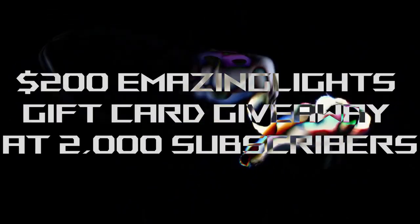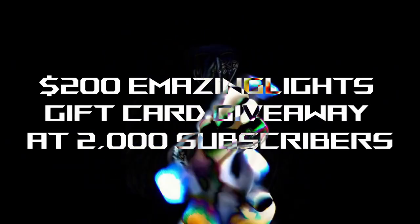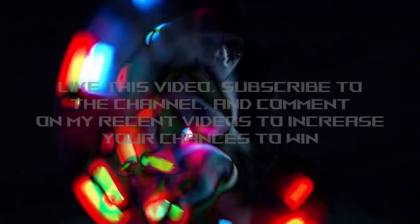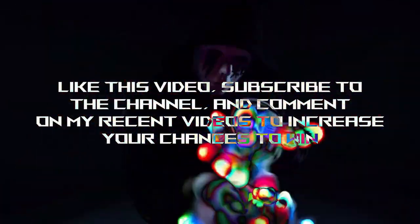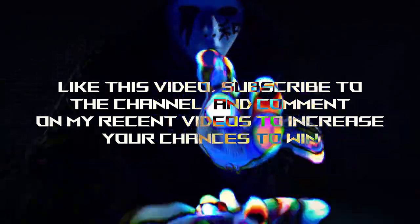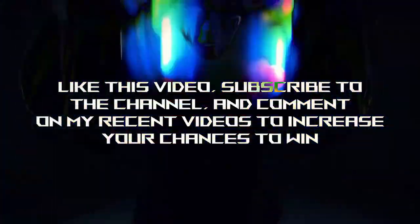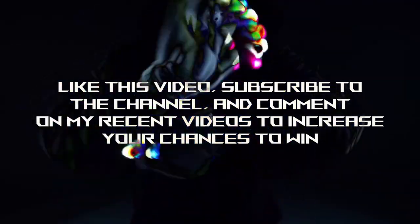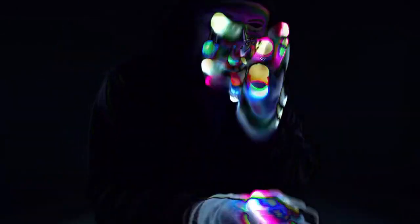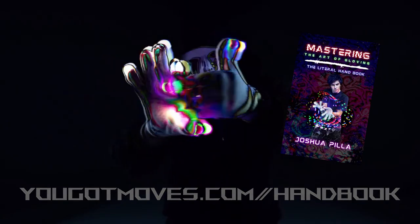I'm giving away a $200 E-Mazing Lights gift card at 2,000 subscribers. If you want to win the gift card, all you have to do is the normal things: subscribe to the channel if you haven't already, drop a like and a comment on this video and all the recent videos. It's going to be given away randomly to one of the commenters on my recent videos. You can also support the channel by picking up my book, Mastering the Art of Gloving, at yougotmoves.com/handbook.